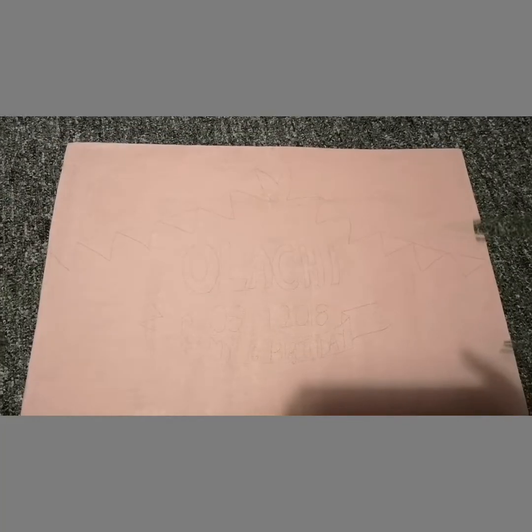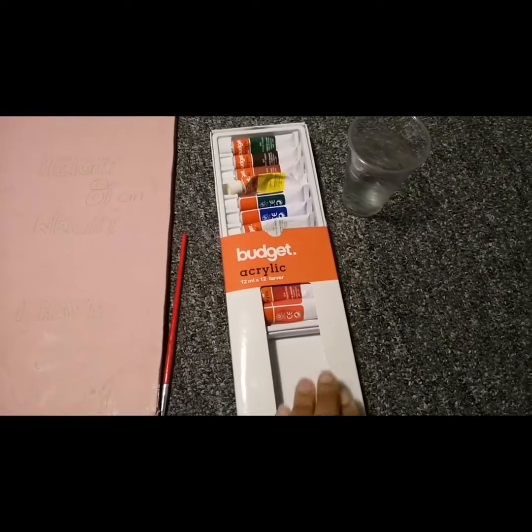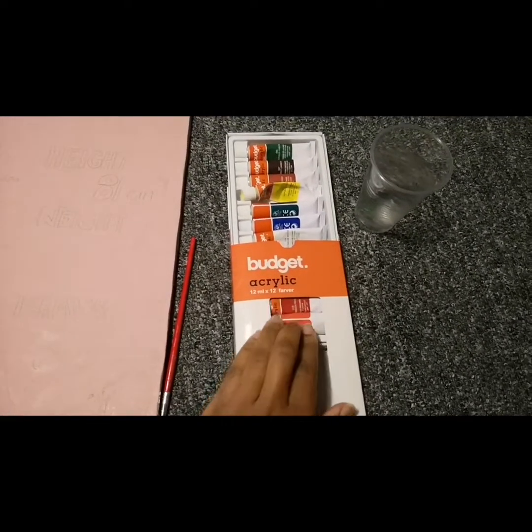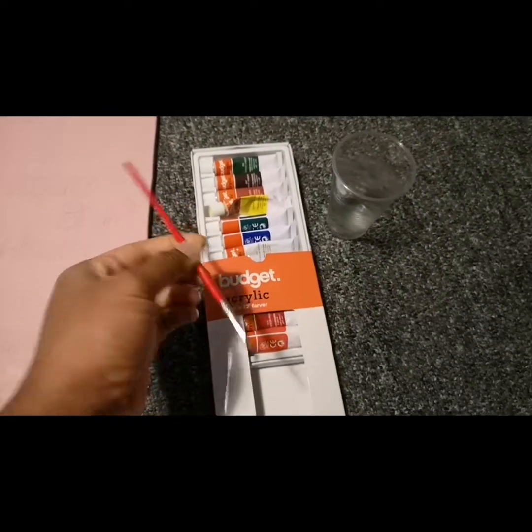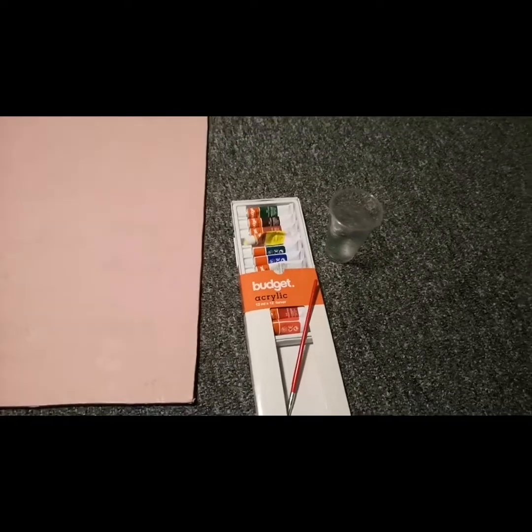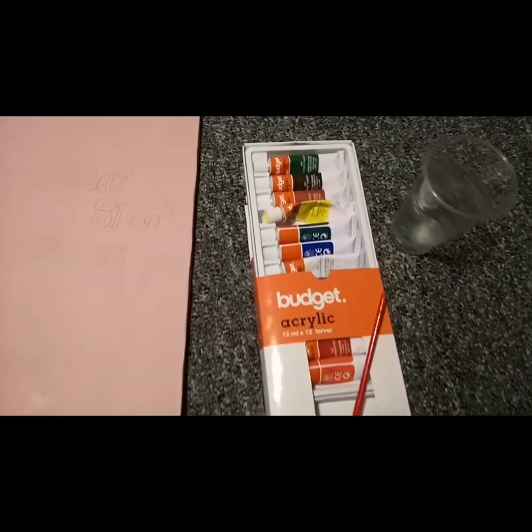I wrote what I wanted to write on it using a pencil, so it is really faint right now — you guys cannot see it, I know — but I have already written something on top of this, and I did it off camera. Now this is the paint I'll be using, and this is the brush I'll be using to paint what I have already written down.